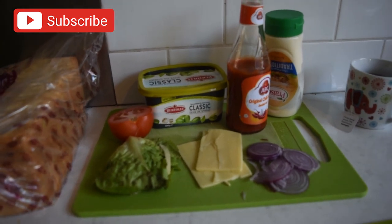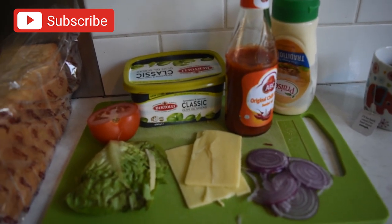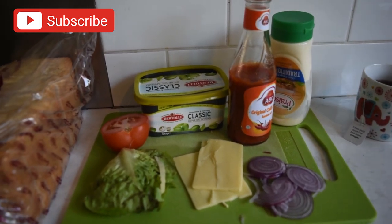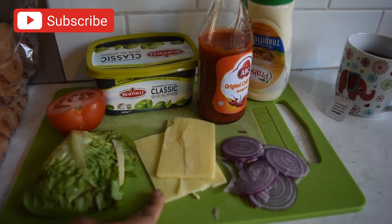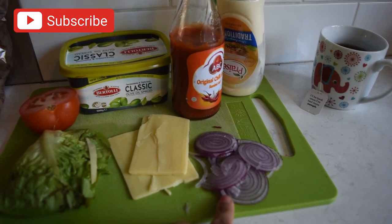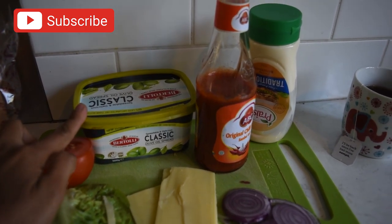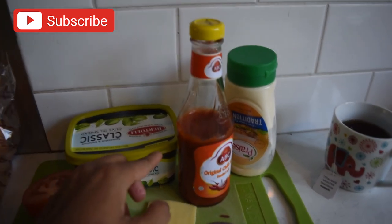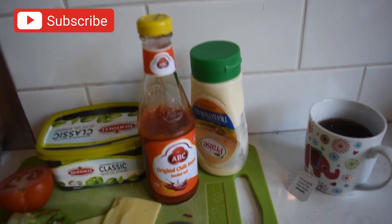Anyway, ini dia sandwich yang akan Mumida Bull bikin untuk Daddy Bull — sandwich sayuran, karena Daddy Bull itu vegetarian. Isian dari sandwichnya ada lettuce, irisan keju cheddar, bawang merah, tomat, ada juga butter. Ini spread, kita spread olive karena Mumida Bull ada lactose intolerance. Terus ada sausnya, sambal ada juga mayonaise.